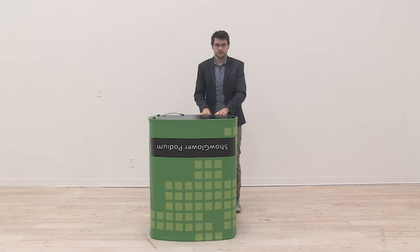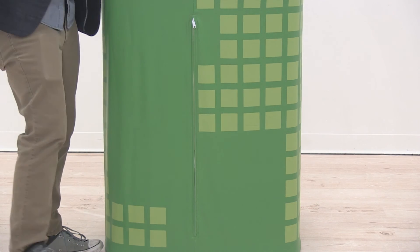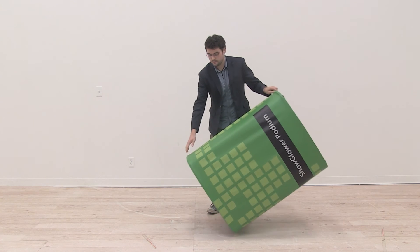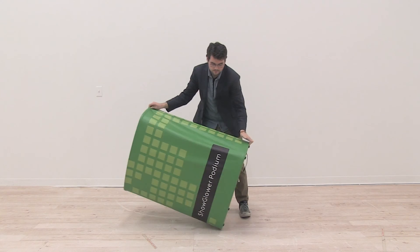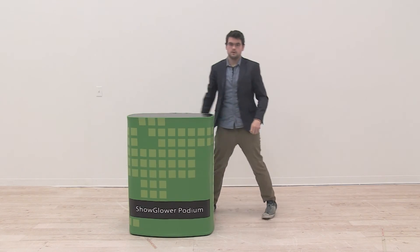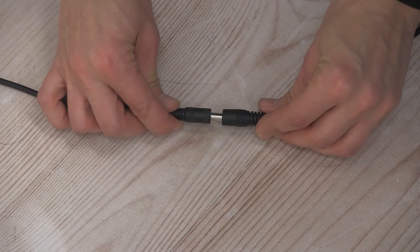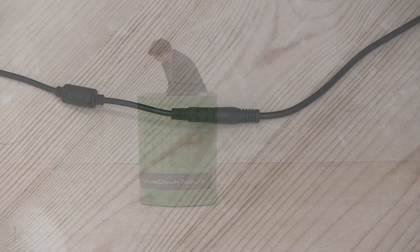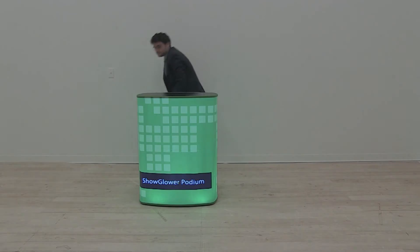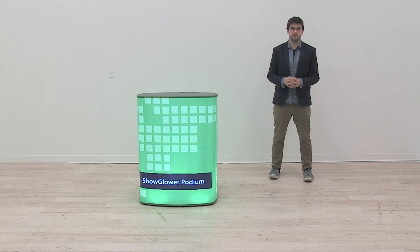Now that the bottom portion of the graphic is installed, zip the back of the graphic and tip it right side up. It's now time to plug in our podium. Simply plug the end of your power cord into the cord protruding from the base on the back side of your podium, then plug the three-pronged end of your power cord into a power source. And there you have it — with it now lit up, your Showglower podium is ready for use.